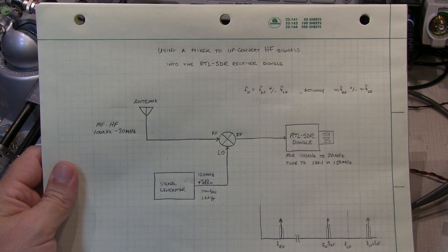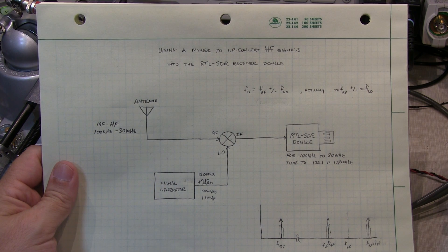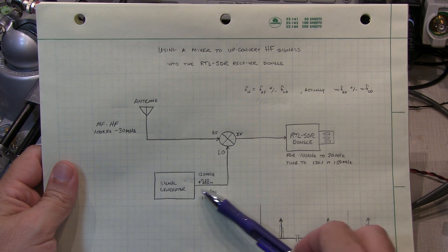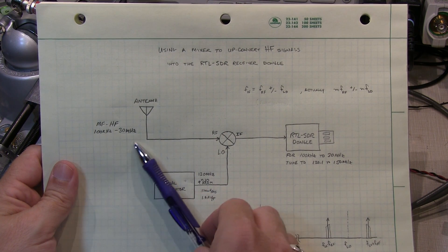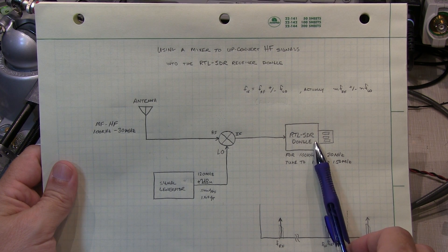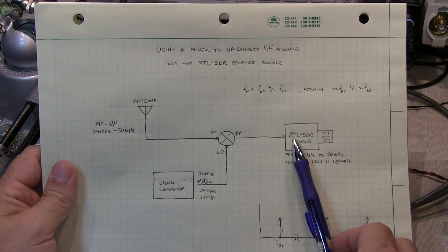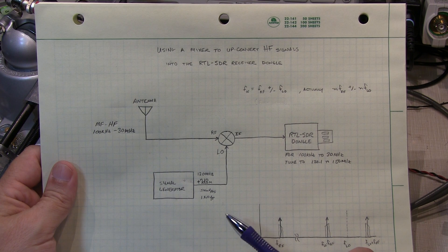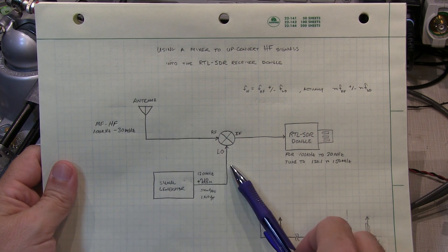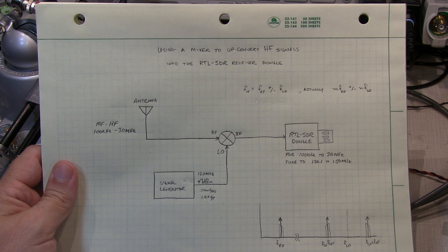In today's video, we're going to talk about the use of filtering in a frequency conversion stage. Last time, I presented a very simple method of using a simple mixer and a signal generator to up-convert the HF frequency band up into the frequency range that could be received and processed by one of these common low-cost RTL-SDR receiver dongles. I mentioned in that video that to do it right, you really want to have filters in each of these paths, and each of them does a different function. So we're going to examine that in today's video.